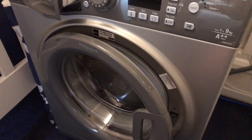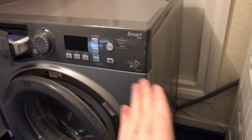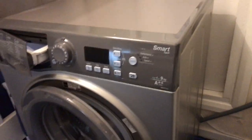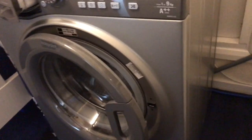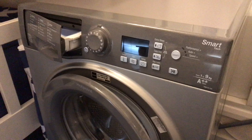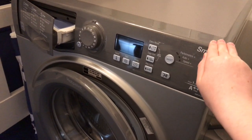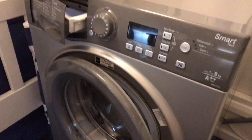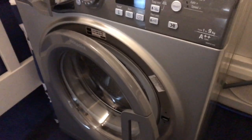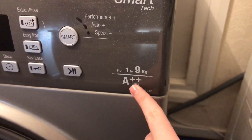I got this machine. For a second we thought it wasn't going to fit but we measured it and it fits perfectly - doesn't take up that much space. We got it from Curry's on sale for £249, previously over £400, which is why we decided to get it. It's a nine kilogram capacity with an A++ energy rating and 1400 rpm spin.